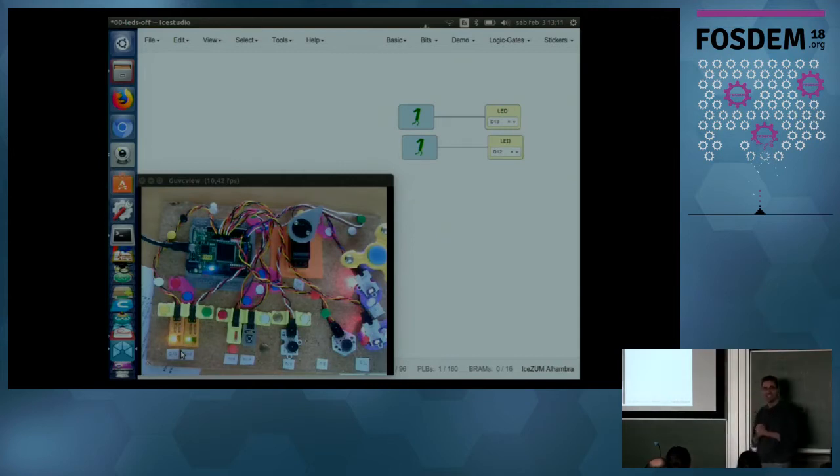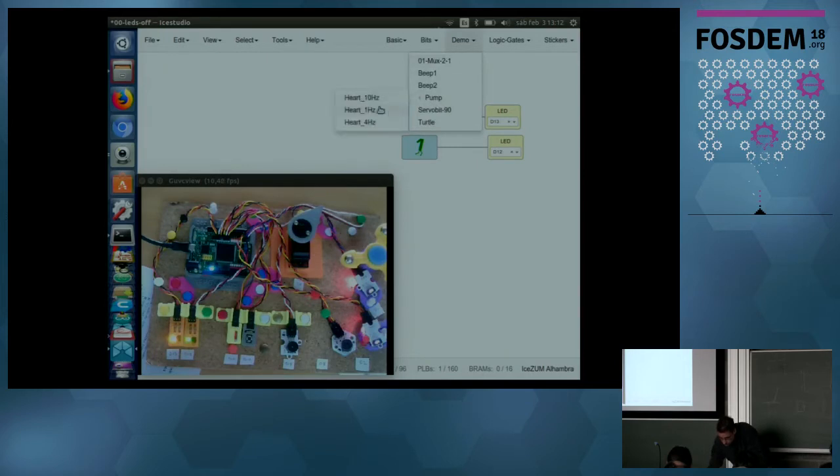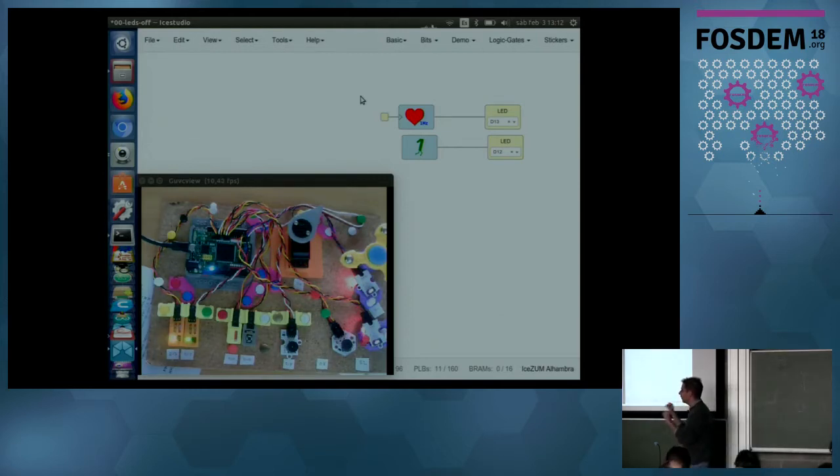Next example: let's blink a LED — the second hello world. In software this is an algorithm: turn on, delay, turn off, delay, and repeat — a loop. That's the software way of thinking. But in hardware things are moving physically, so we need to pump the beats. We place a heart here and press Ctrl+U. The hardware is synthesized and now the LED is blinking. You can hear the heartbeat: one, zero, one, zero — beats coming from the heart to the LED.